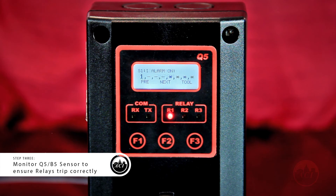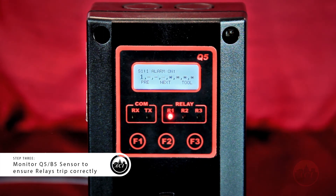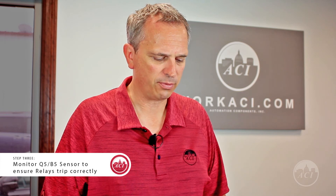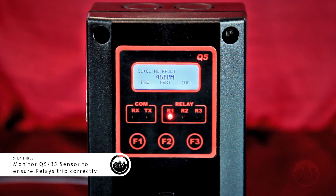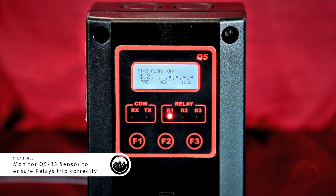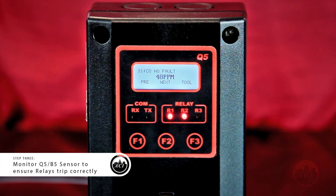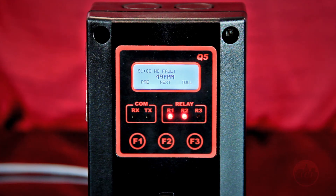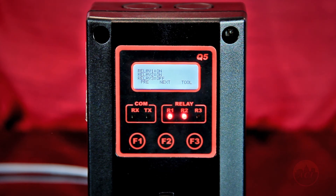So the first relay just went off. And once we reach 45 parts per million, the second relay will trip. So now we'll give it just a couple more seconds, let the gas settle, and we should be right around that 50 parts per million.